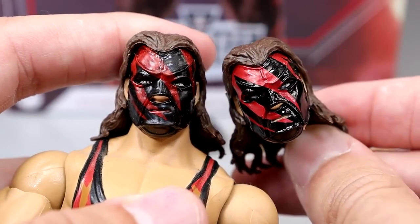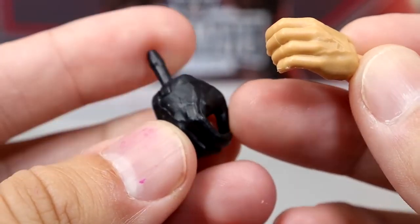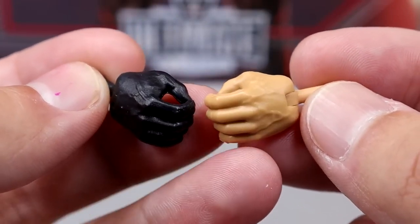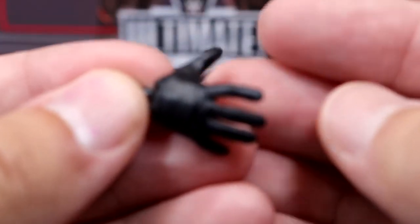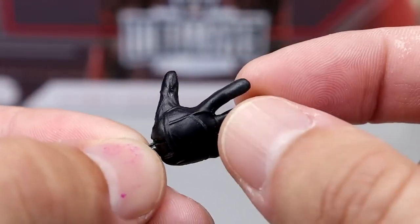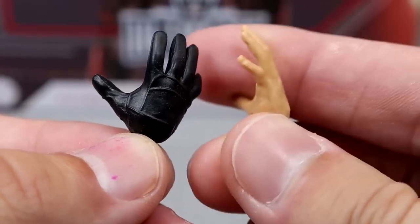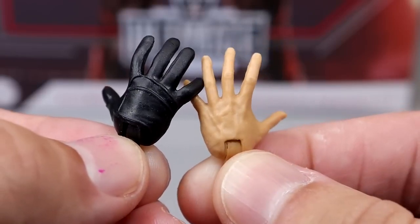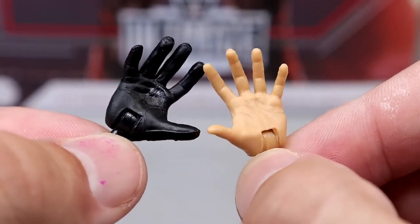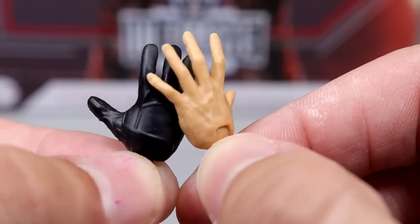Great job by Mattel on these head sculpts. I know they're repaints, but I enjoyed the first Ultimate Edition Kane and I think repainting it was genius. For interchangeable hands, you get a right black glove hand with black peg — kind of boring since it's just a painted hand — and then the left hand is just a bare hand. He also has his choke-slamming hand or tightening glove hand, which we saw on the R-Truth Greatest Hits figure. I love the sculpted gloved hand, but I don't love that the other hands are pretty much just normal-sized hands, because Kane's hands are not normal-sized — they're pretty damn big.